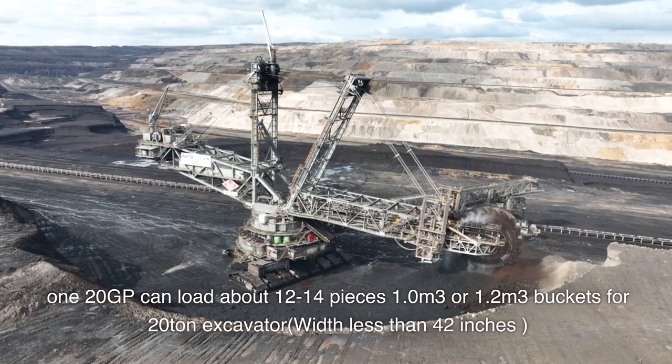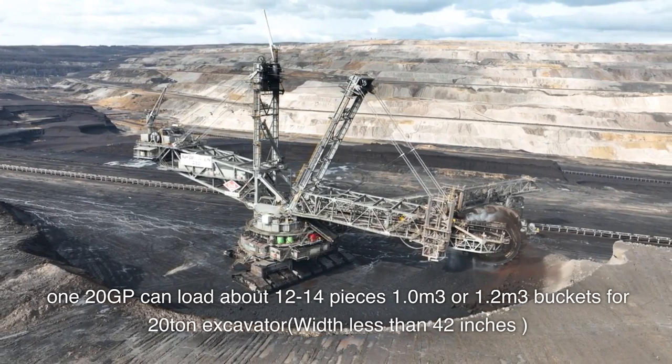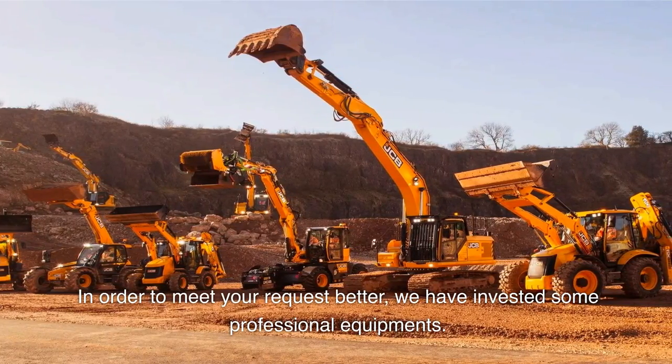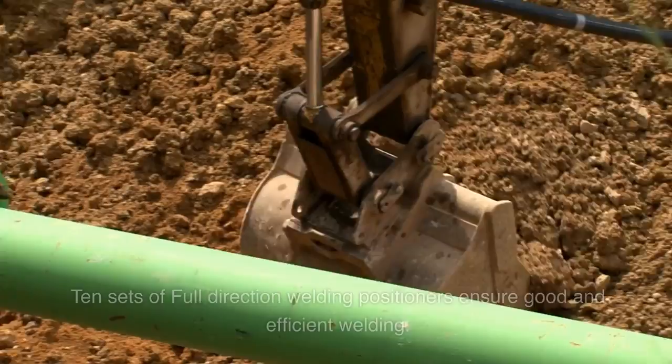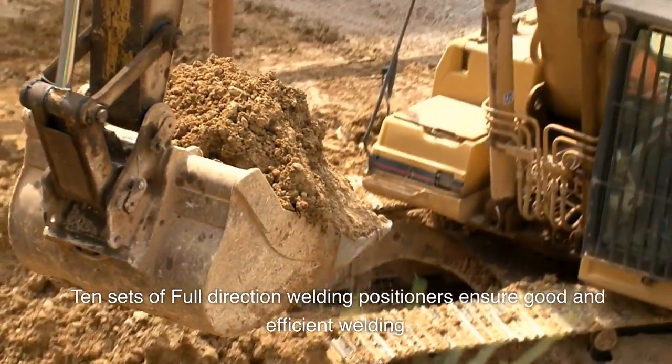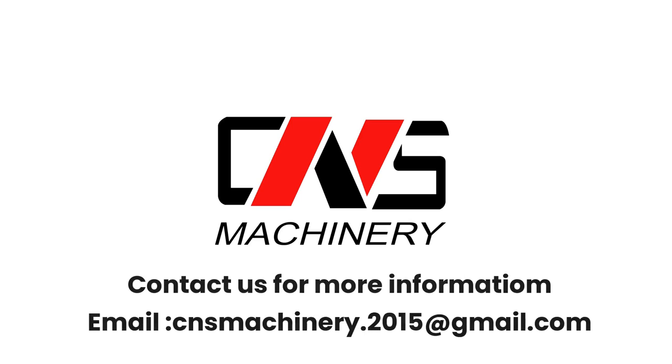Buckets for 20-ton excavator, width less than 42 inches. In order to meet your requirements better, we have invested in some professional equipment — 10 sets of full-direction welding positioners — to ensure good and efficient welding. Contact us for more information.